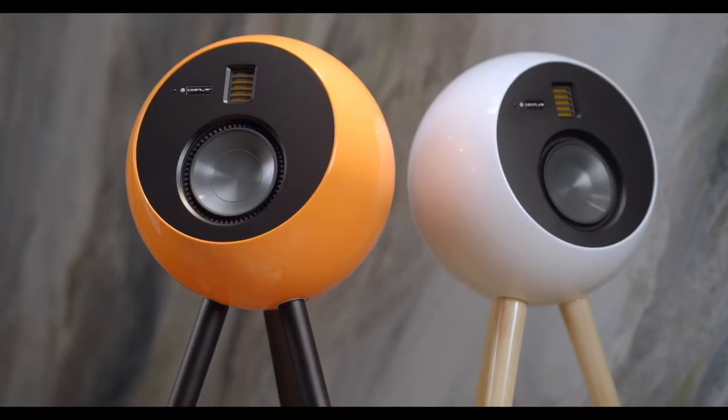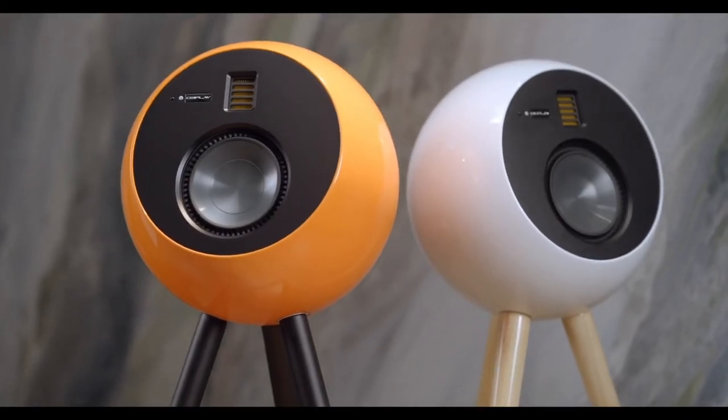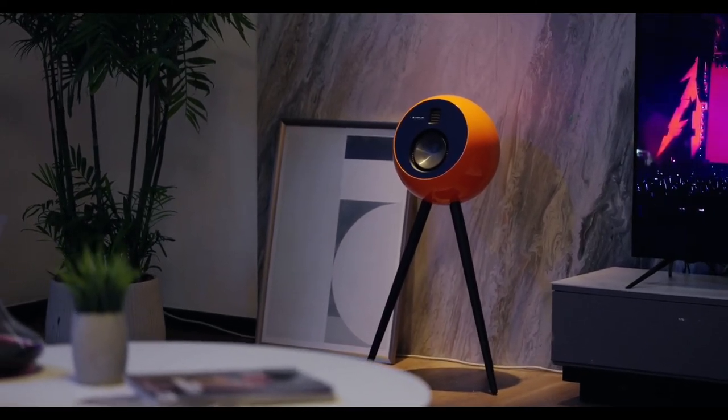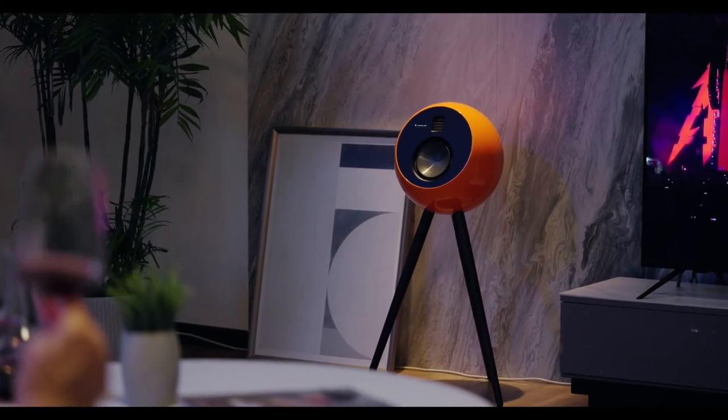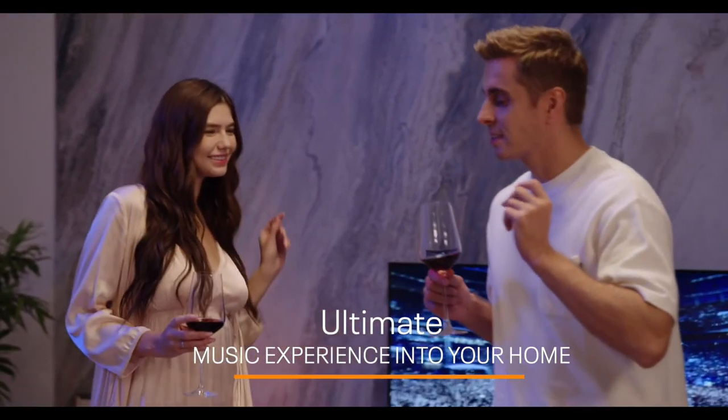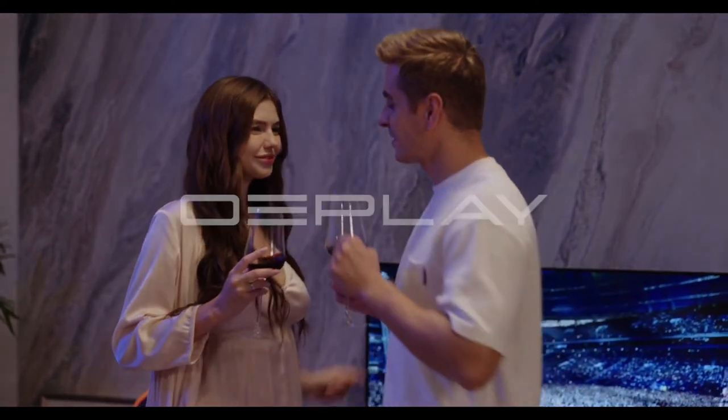OEPlay isn't just amazingly good at reproducing sound — its carefully thought-out design reflects a brilliantly modern take on classic design, making the speaker fit perfectly in any environment. Bring the ultimate music experience into your home with OEPlay.